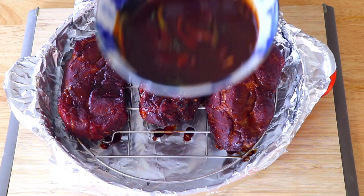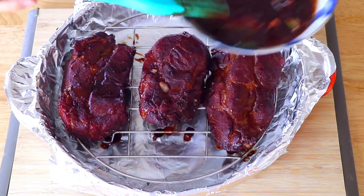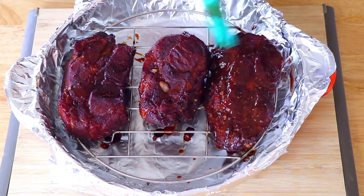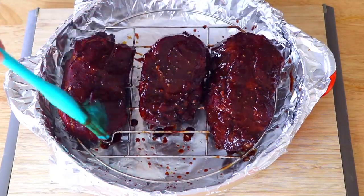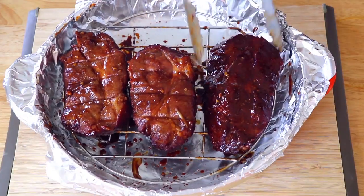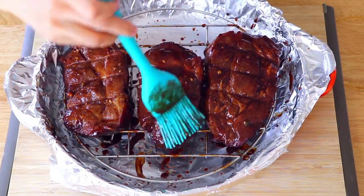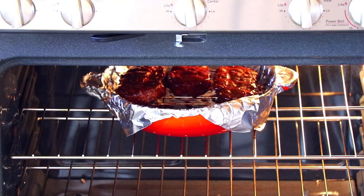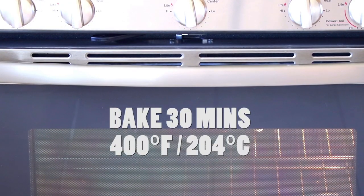Transfer the pork into the oven and bake for 30 minutes at 400 degrees Fahrenheit. Now we can remove the roasting pan from the oven, brush the marinade sauce all over, then place the roasting pan in the oven again and bake for another 30 minutes at 400 degrees Fahrenheit.